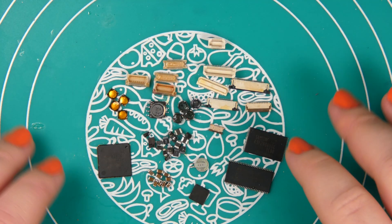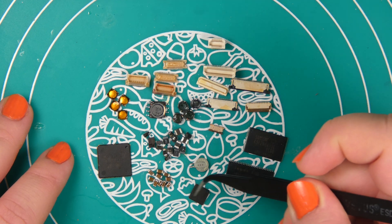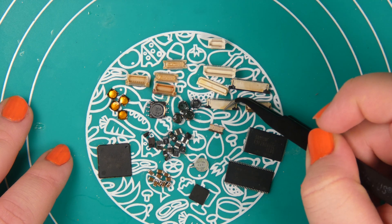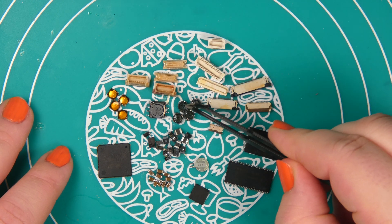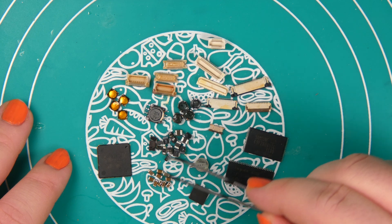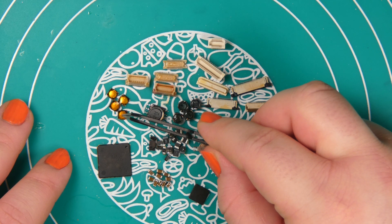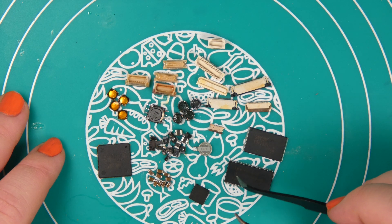Here are all the components I decided to keep: four microchips, all of the flat cable connectors, these stackable connectors, four chokes, this thing that looks like a small transformer, components that look like either diodes or capacitors, this small battery, and four of these SMD switches. The rest goes straight into the trash — I have no use for it.